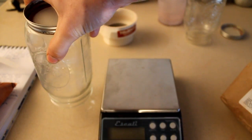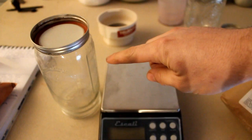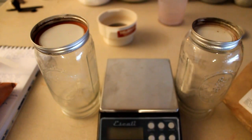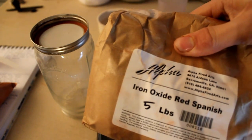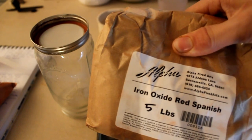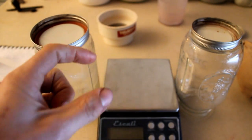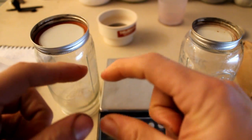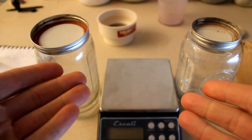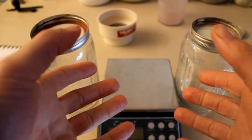In the left jar we're going to be putting regular Randy's Red with Custer Feldspar in it. In the right jar we're going to be putting the same exact thing but with Spanish iron oxide instead. We're going to have test tiles as well as some actual real product test tiles like bowls at the end of this video, because in my experience test tiles are good but they only test a tiny tiny bit. If I want to know how it really spreads out along a product such as a bowl or a plate, I really want that bowl to test on.